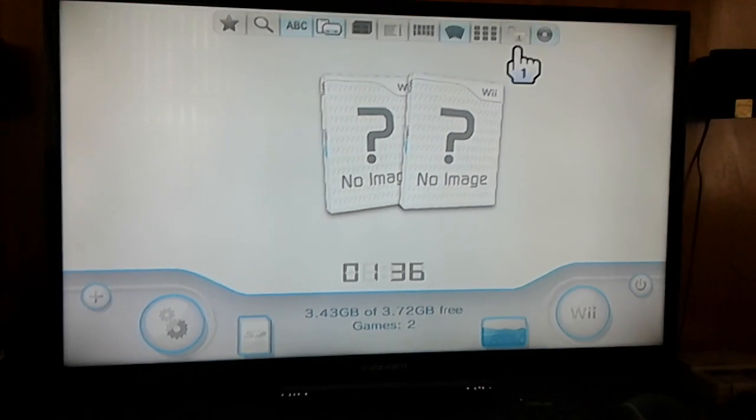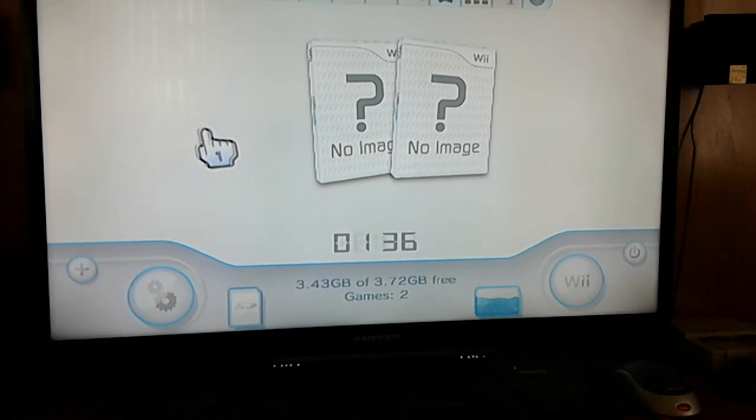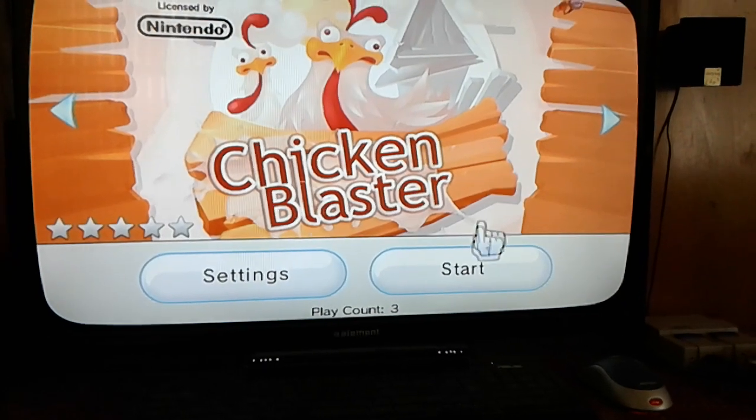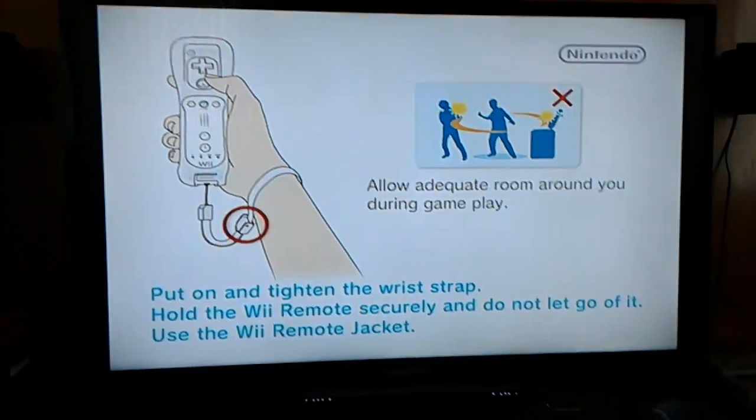I only loaded a couple of games on here just for testing purposes, but I'm sure I'll load more. Yes, I know — Chicken Blaster, shovelware, yada yada yada. It's just to prove a point. It's not the best game in the world.